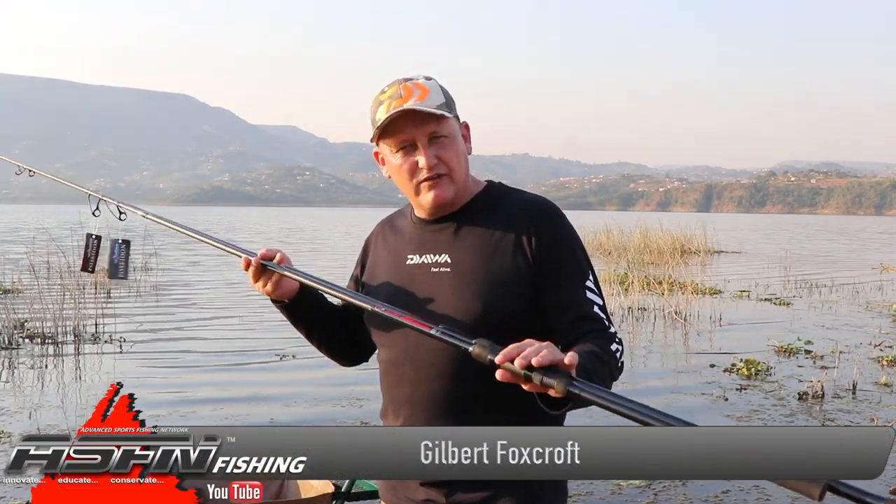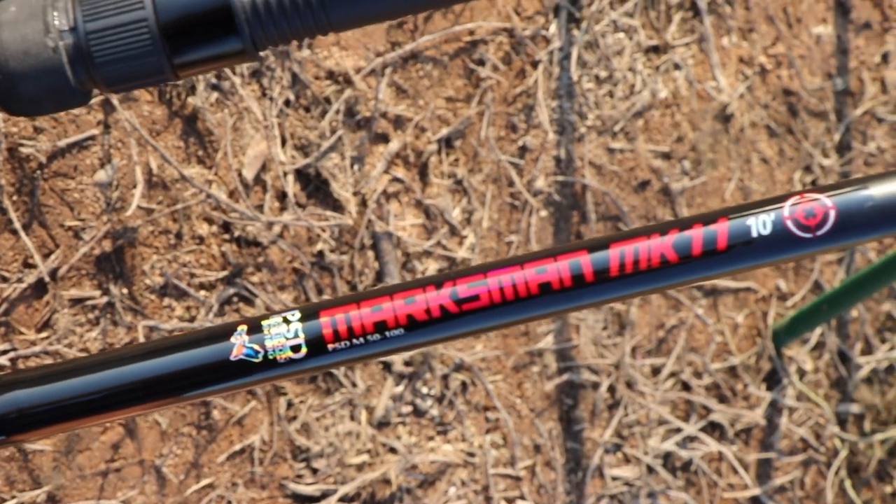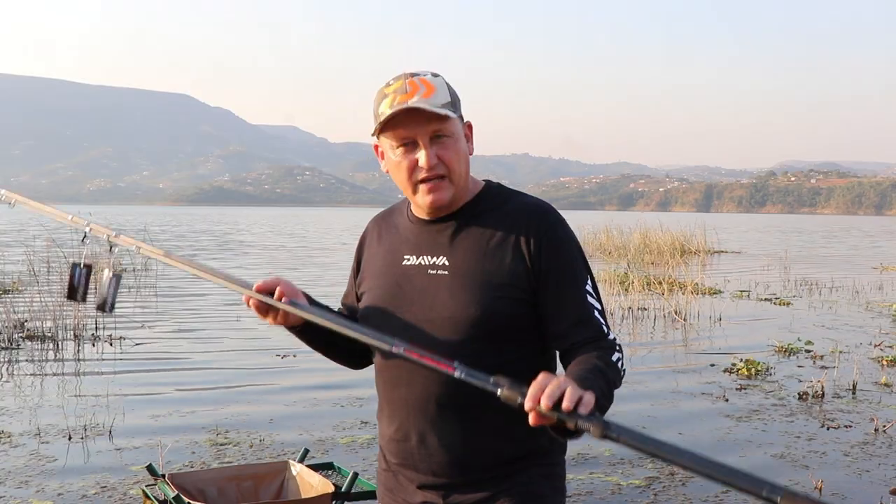Last year the Kingfisher promised an upgrade in the entry-level Marksman rods. We also said that we're going to work on getting a little brother, which is a 10-footer as part of the lineup, and here it is.